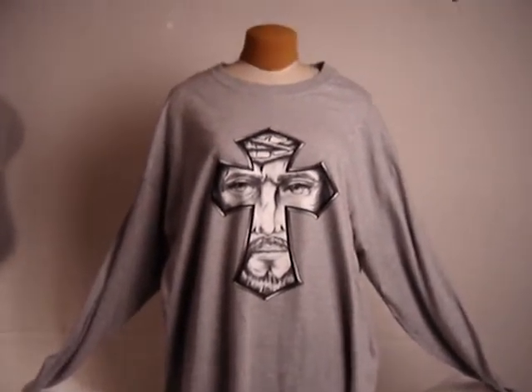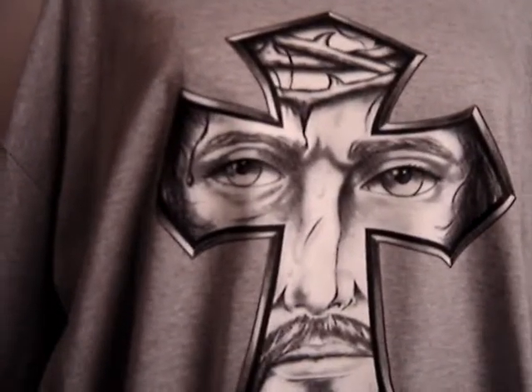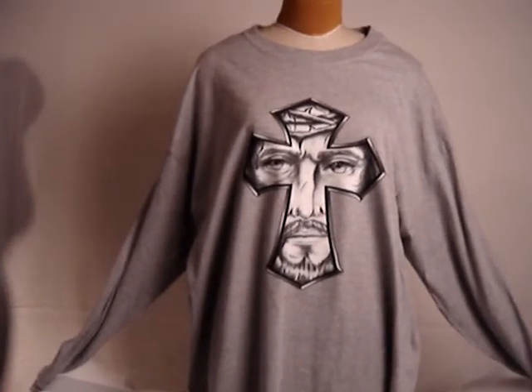Long Sleeve Gray T-Shirt with the Jesus Transfer on it. This is a transfer.